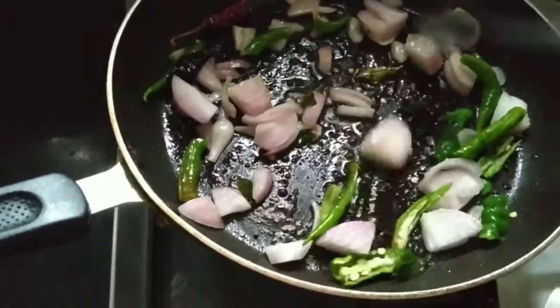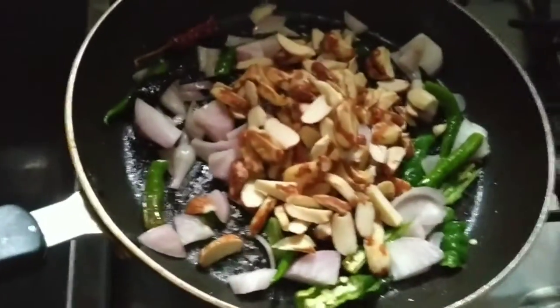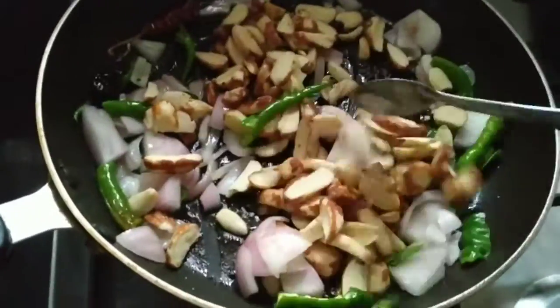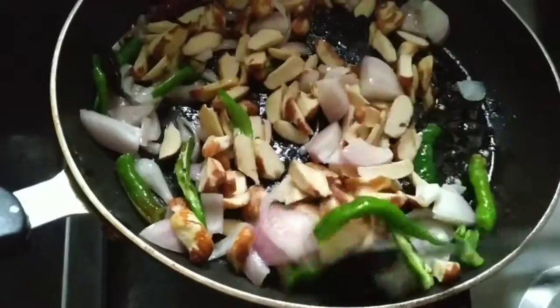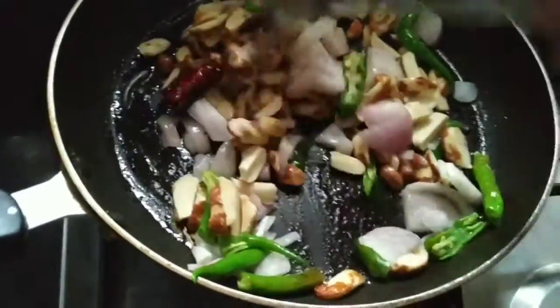I will add some salt and put it in the water. This is the brown vegetable. This brown vegetable is made in the water.